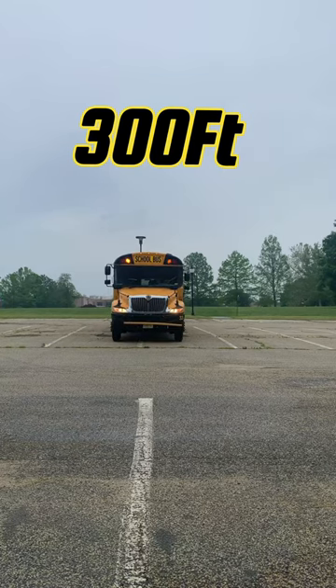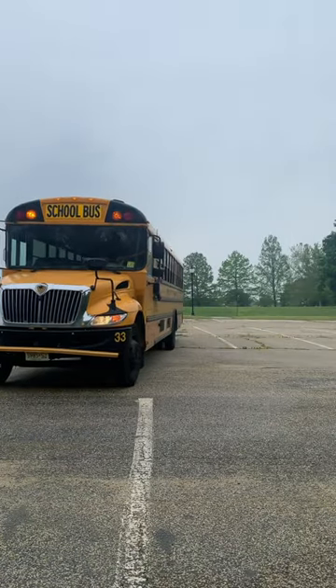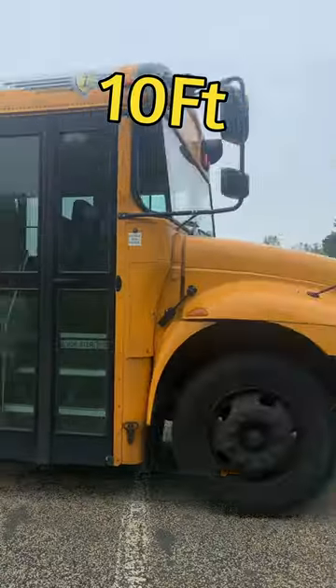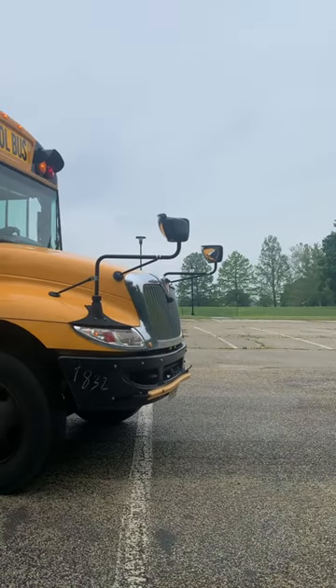300 feet before the bus stop, I turn on my amber warning light. I approach the stop slowly and cautiously, checking for traffic as I pull far right and close to the curb as I can. 10 feet from the bus stop, where I can see the children's feet touching the ground just over the top of my hood, I come to a complete stop.